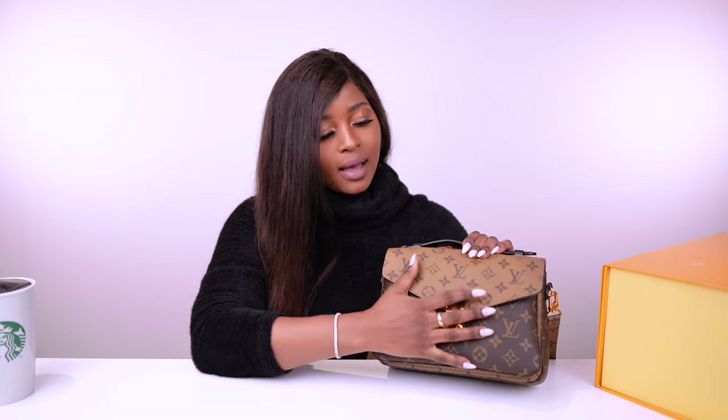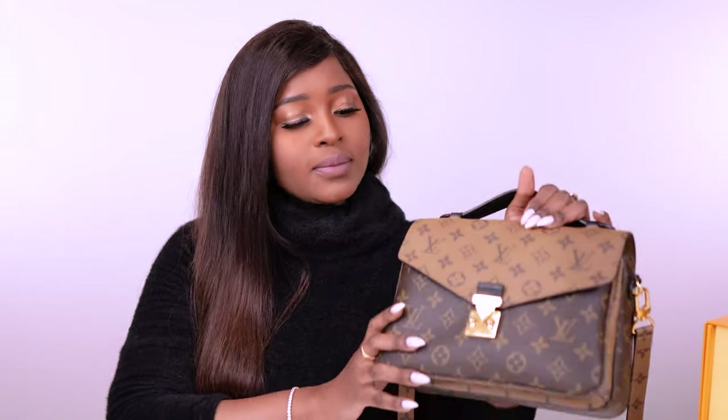This is the reverse monogram type. There is also a standard monogram version of this bag — the standard one is basically just this brown canvas all throughout the bag. But I chose the one with the light brown and the dark brown. There's so much to say about it!